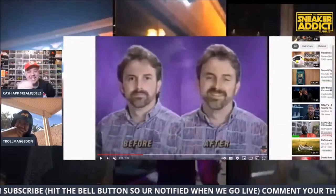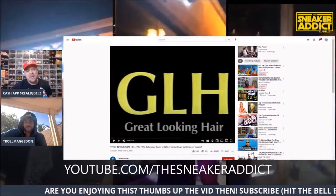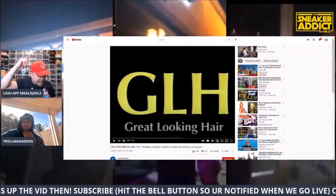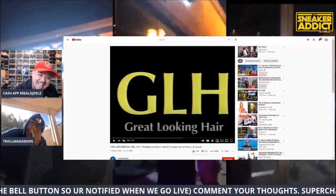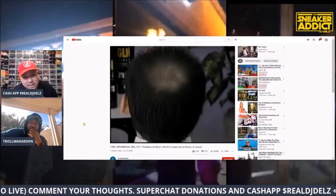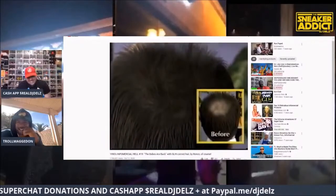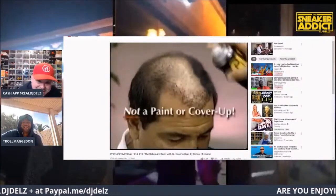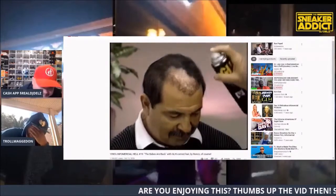I wish she incorporated the wings logo on the side, something on the side. I really wish she put her artwork on the actual shoe. Look at this hoodie — it's bang, knock it out of the park, home run. The hoodie is fire.